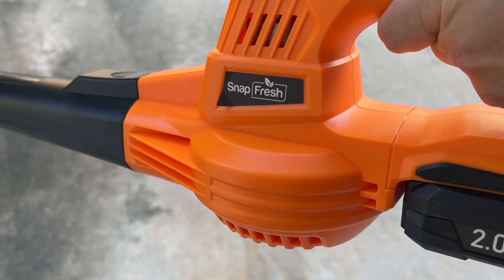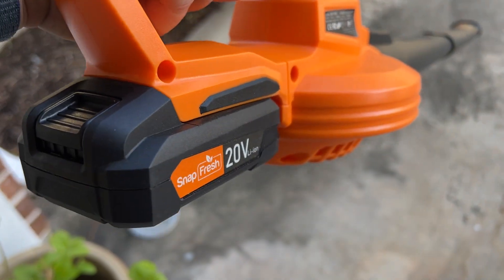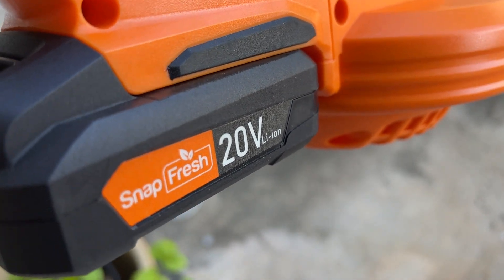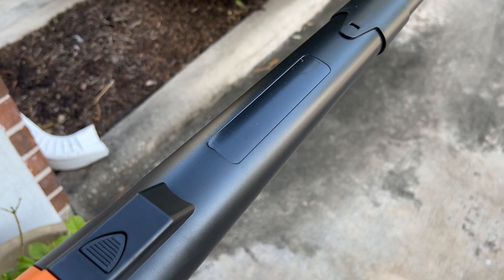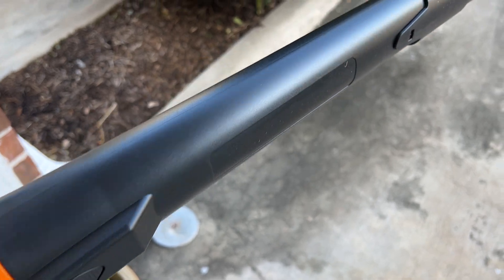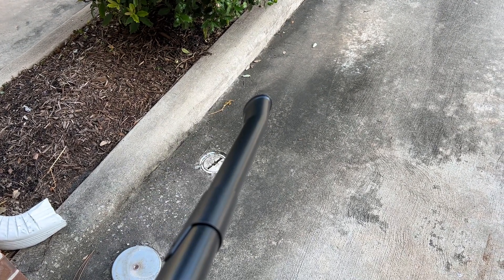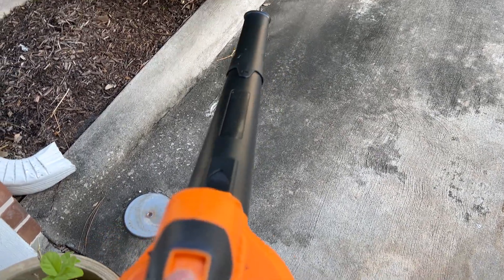This is the Snap Fresh blower. It's a very light, easy to use blower. It does come with the battery and charger. This is the 20 volt battery. It does come with the blower shroud with an extension to keep your nozzle closer to the ground, which is great for blowing leaves and stuff. It's very simple.